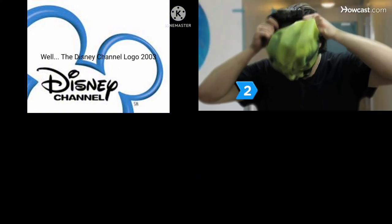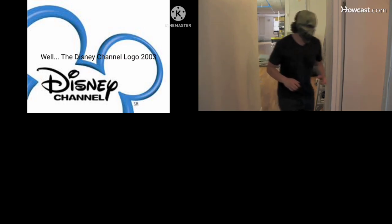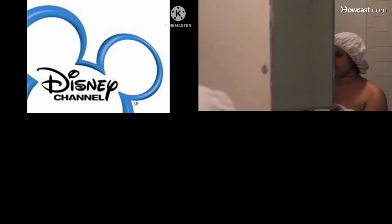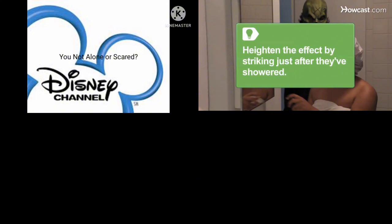Step 2. Don a scary mask and creep quietly behind your victim while they have the bathroom vanity mirror open. When your friend closes the mirror, your reflection will appear out of nowhere. Heighten the effect by striking just after they've showered — the mirror will be steamy, making your reflection even scarier.